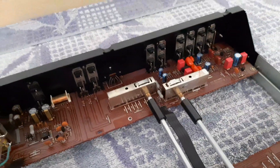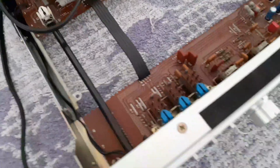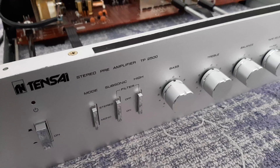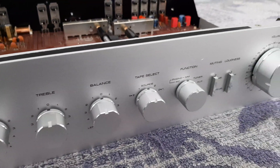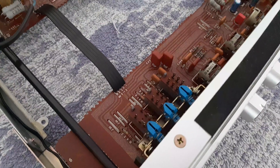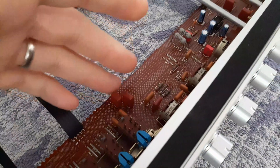This is the back section. On the front section we have all the switches: power mode, subsonic, high filters, bass, treble, balance, tape selector, muting, loudness, and the volume. It looks like this — here are the first three switches, and these are original capacitors that I didn't touch.